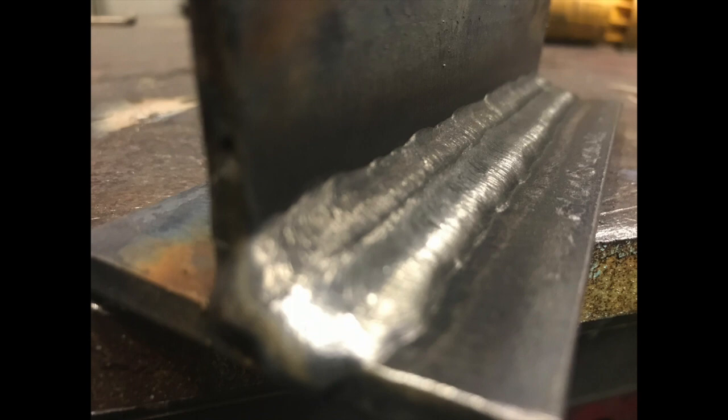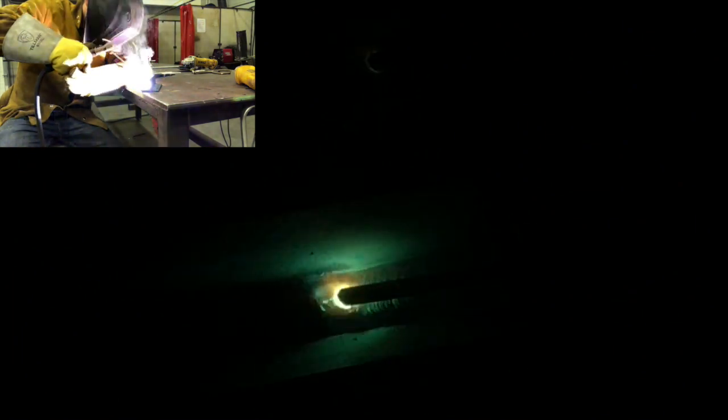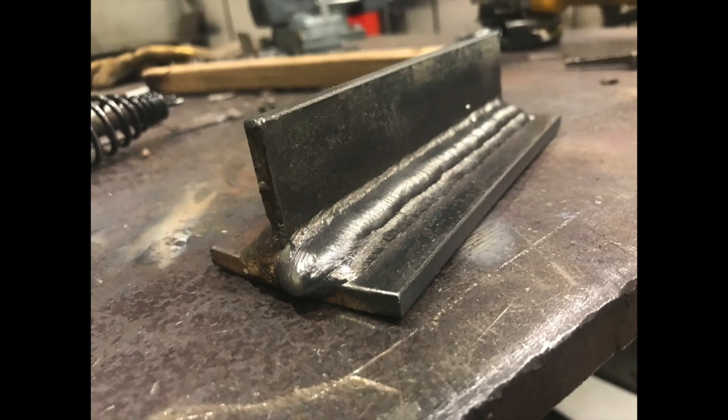For bead number five I'm doing the same as previous beads — getting close to the upper vertical plate and gauging the distance between the top edge of my puddle and the plate. It's going to be something like 3/32 of an inch, pretty small — the closer the better. This is really just to get your stacking correct so it ends up at a nice 45-degree angle. Notice throughout all these clips in the top left corner I'm not changing my rod angle very much at all — set it and forget it. Here's my completed bead with a nice shelf ready for bead number six.